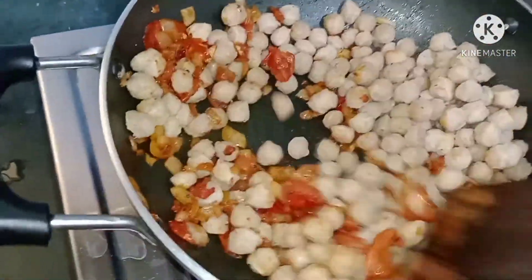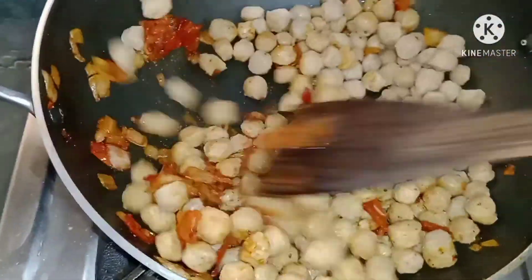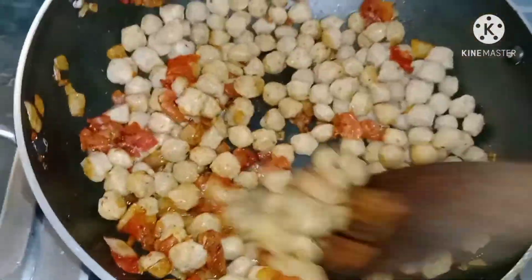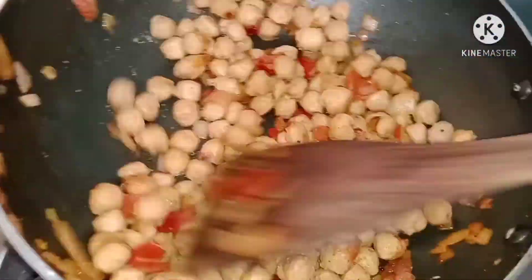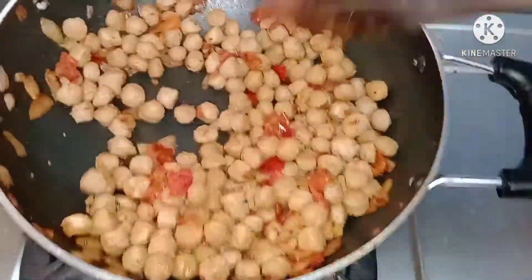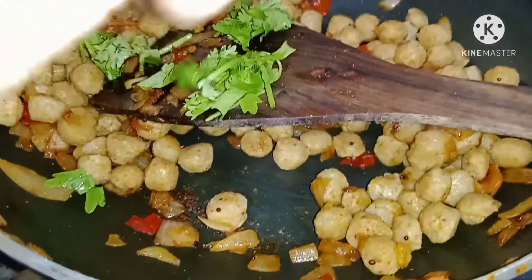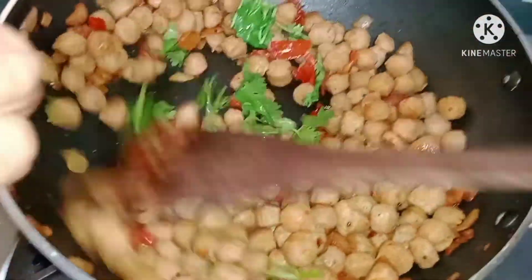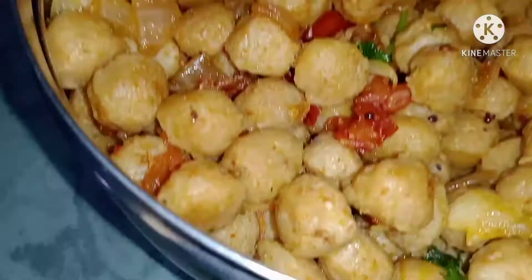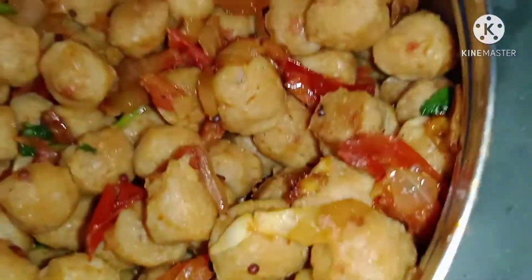Now mix the tomato, onion, chili powder and curry masala together. Cook the Choya Chunks well. Add coriander leaves, mix it up. Let's cook the Choya Chunks — it's very good.